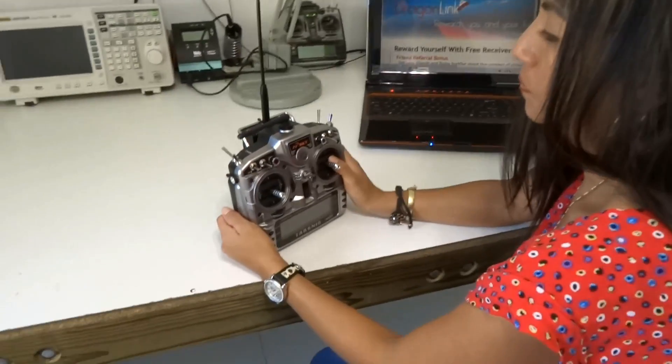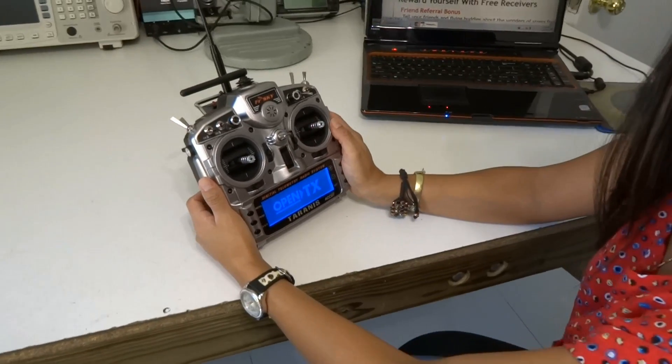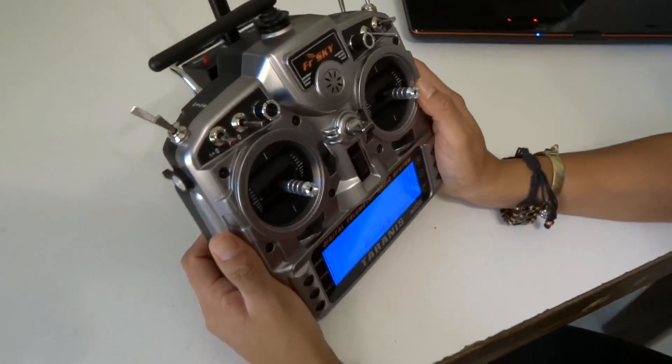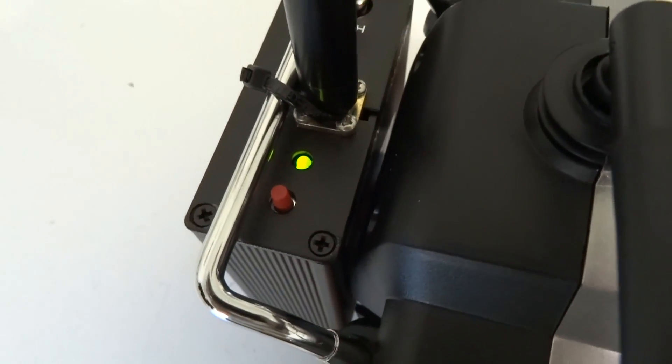The first thing you want to do is turn on your system, turn on your transmitter, and make sure you've got a good signal. So you turn it on and you check the LED on the transmitter. It should be solid green.